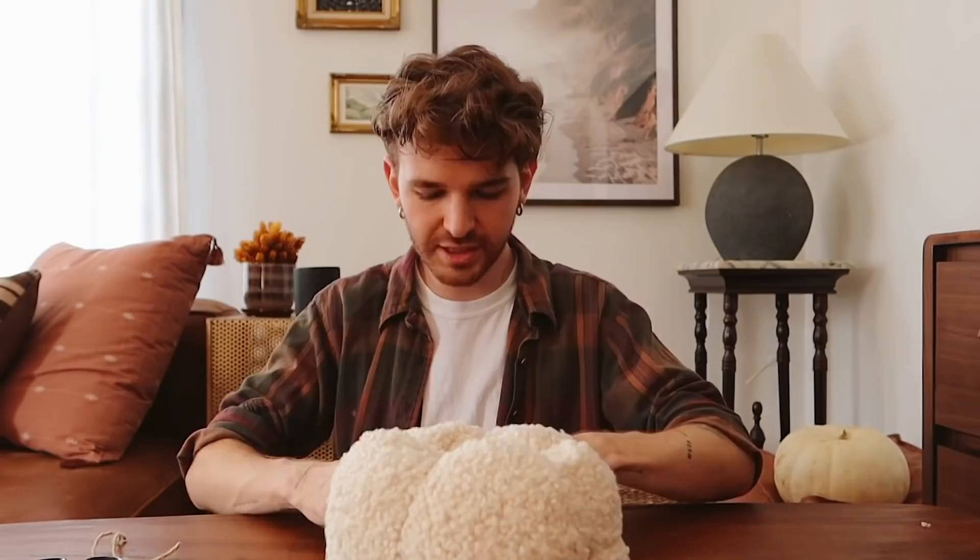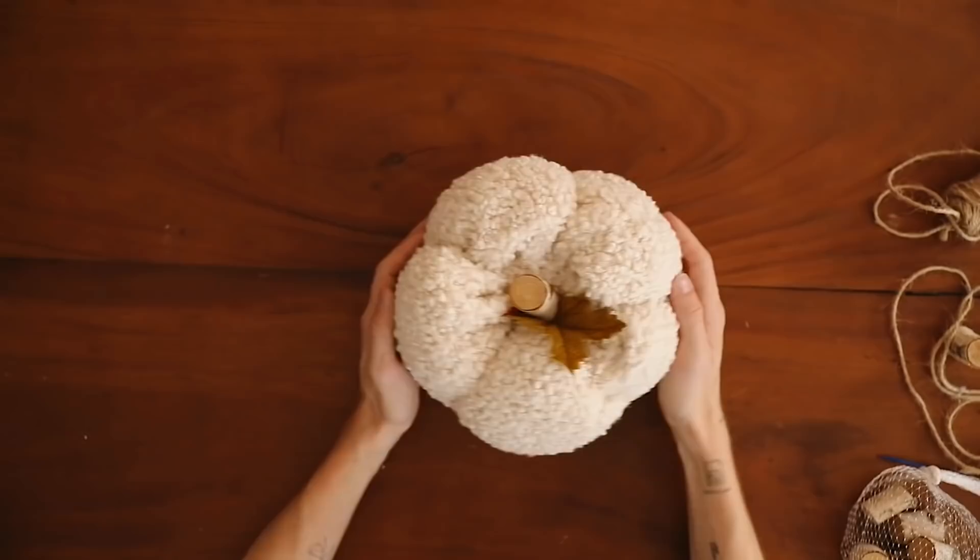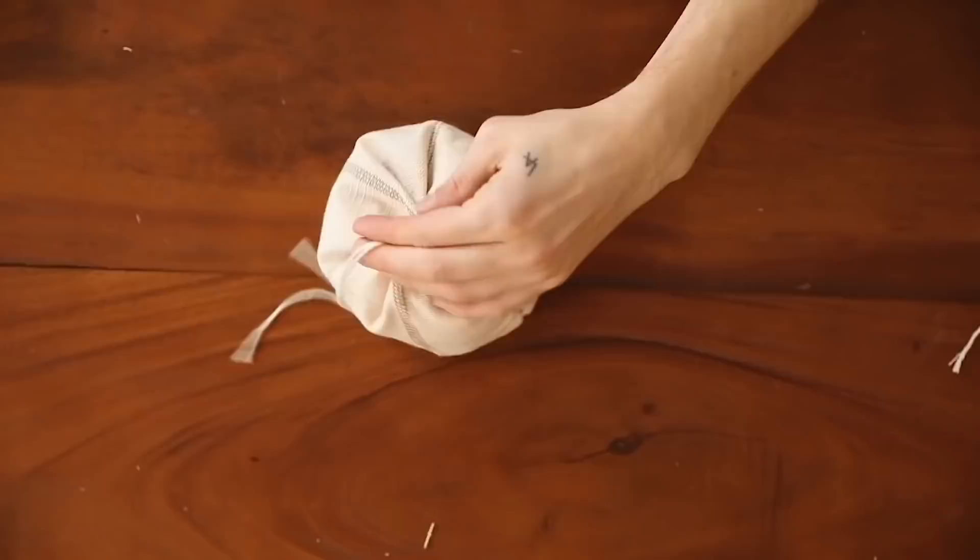Once you have your sections done, tie off your remaining strands into a nice tight knot, and you have the base of your little fluffy pumpkin. Next, add a stem to the top — I have these little wood pieces that just pop right in. I also have a cute little leaf from the dollar store, and I'm just going to adhere these down with a bit of hot glue. Look at our little pumpkin! You can style it with your throw pillows or put it on a tabletop or coffee table.